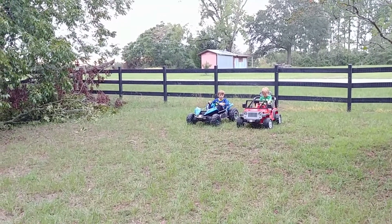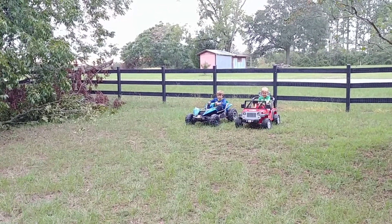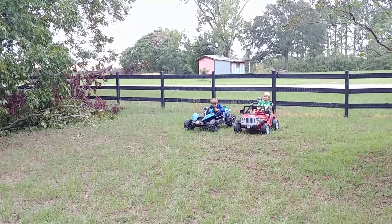24 volt Jeep versus 12 volt dune buggy — three, two, one, go!